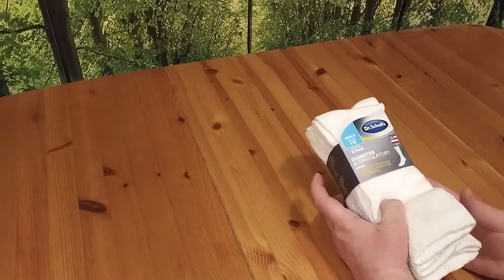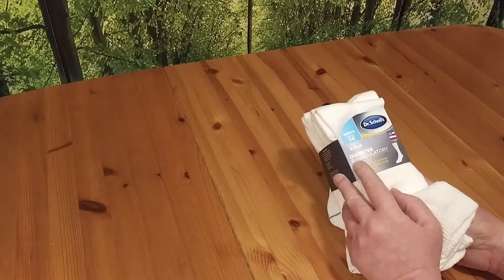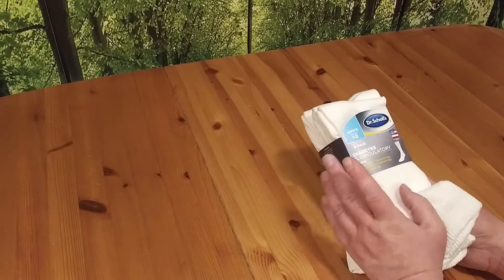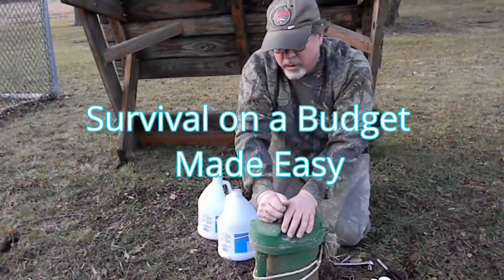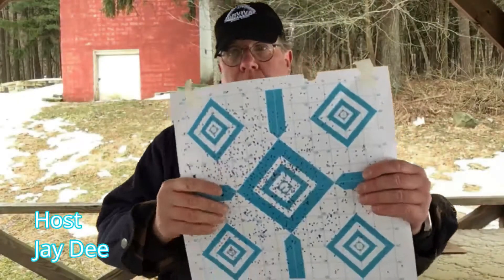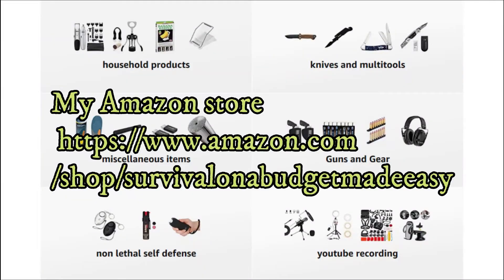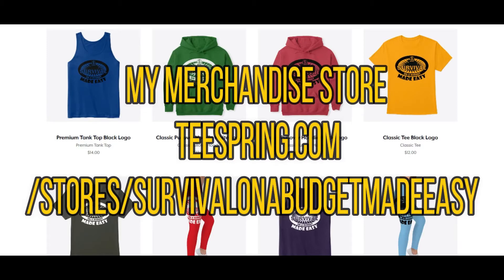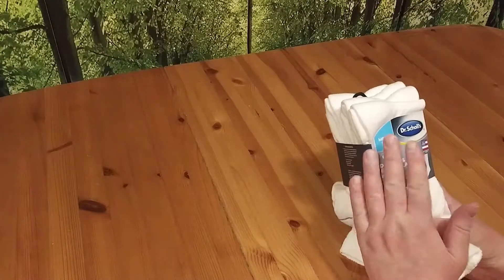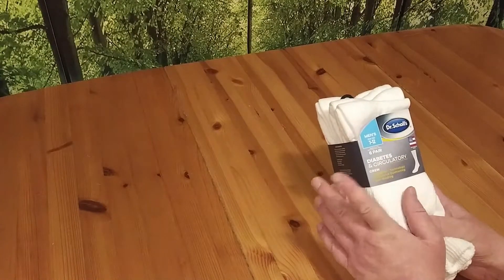Welcome to Survival on a Budget Made Easy. In this video, we're looking at the Dr. So's Diabetes and Circulatory Cruise Socks. Welcome back to Survival on a Budget Made Easy. Like I said, we're taking a look at the Dr. So's Diabetes and Circulatory Cruise Socks.